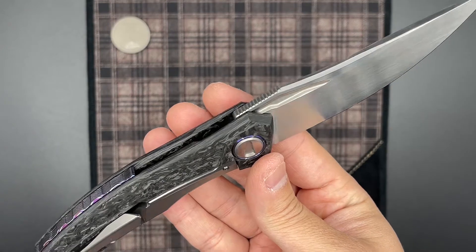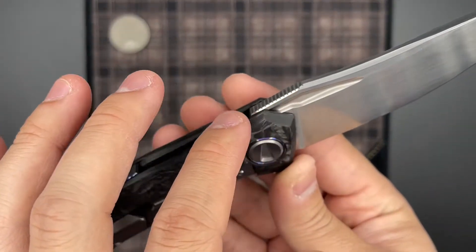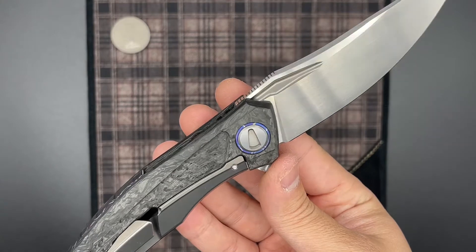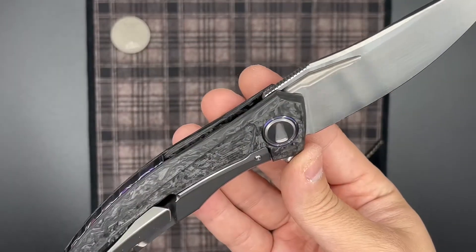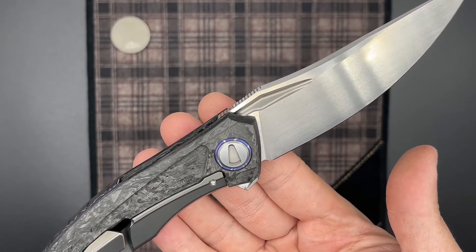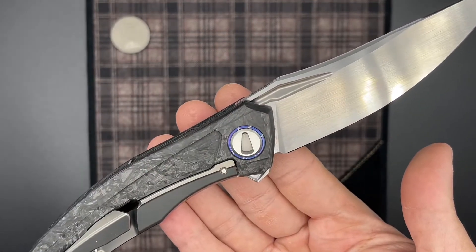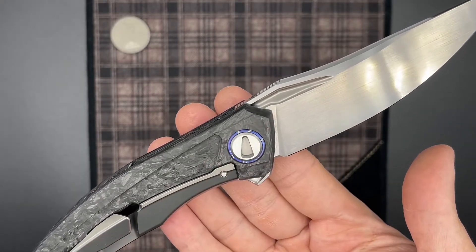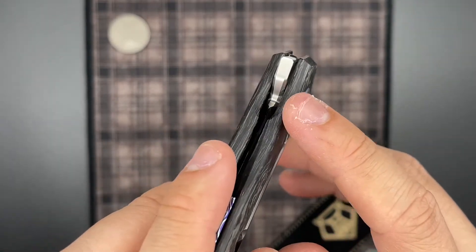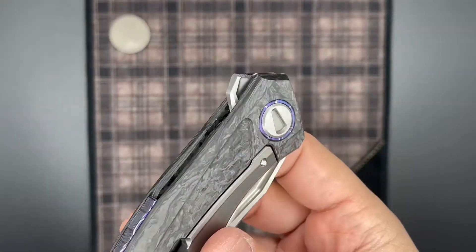The Quantum blade has these wonderful swedges going on here, and these swedges run into the jimping and stop midway through the length of the blade. We do have an additional slight chamfer to finish it off. I love the shape of the Quantum blade — it's very aggressive looking and comes to a very fine tip. On the custom Quantums, the top of the blade spine has also been satin finished. The jimping looks very shallow, and on this one it actually doesn't have as much bite as the Quantum I had before. I'm not sure if that's specific to this sample or if newer custom Quantums just aren't having as aggressive jimping.